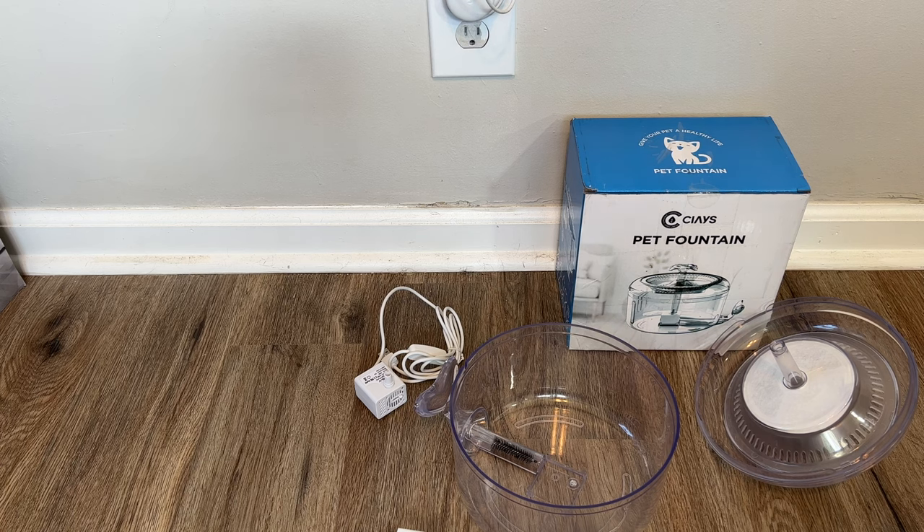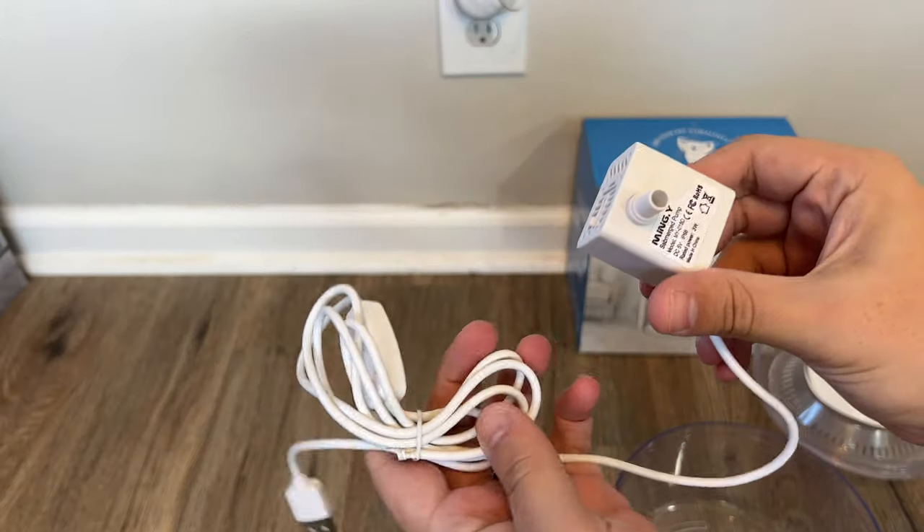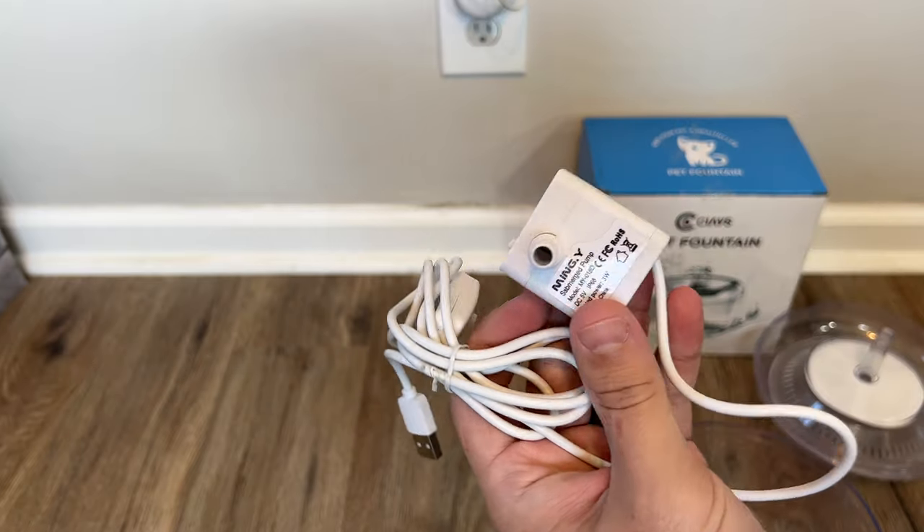The next step is the motor. Now this little motor is able to be completely submerged into the water, which is very interesting.